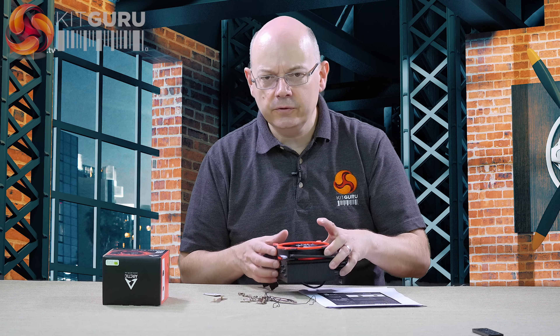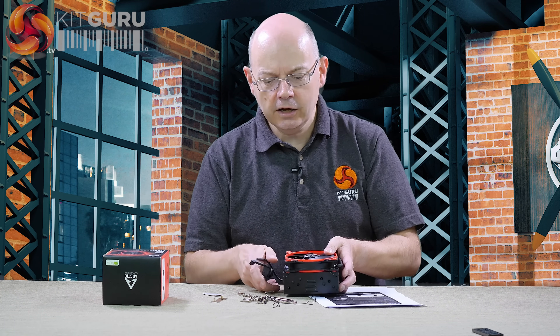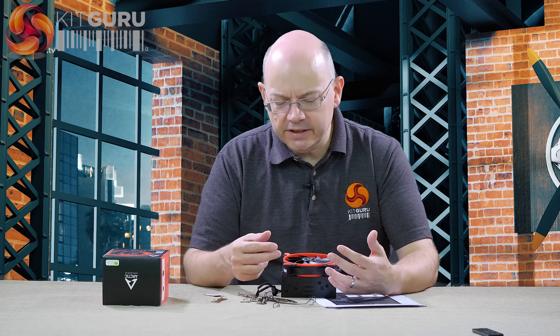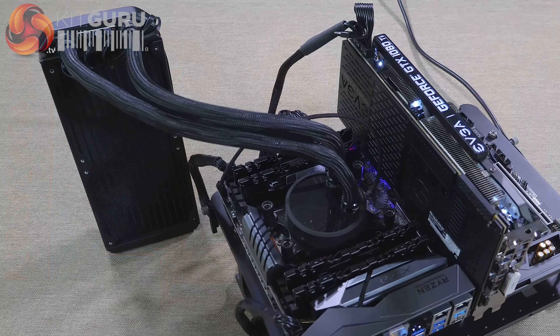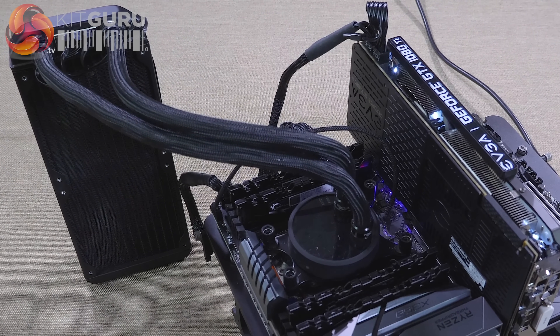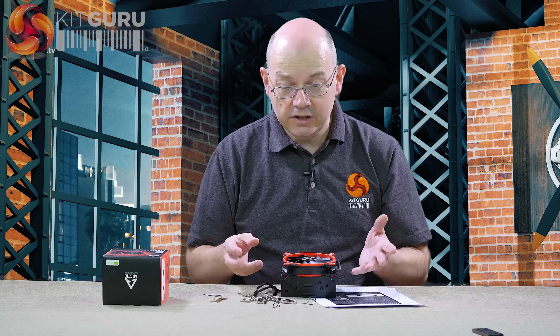I don't think adding a second fan would make a lot of difference — I'm sure if Arctic thought it would, they would have supplied one. Quite clearly, this is a very budget cooler at £44, in the context of processors that go up to £1,000 or just under $1,000. So it works. The question is, should you use it? In terms of performance, there is no difference between this cooler and a 240mm AIO all-in-one. The AIO costs around £100, so this is clearly the budget alternative — if you're looking to save money, this is the answer.